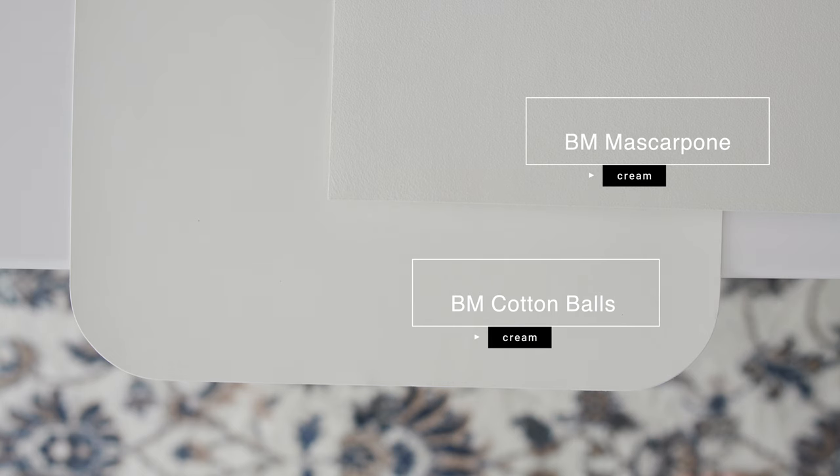Now watch what happens when I compare it with one of the lightest creams in Benjamin Moore, called Mascarpone. When you compare it with Benjamin Moore Mascarpone, again, you're going to instantly see how Cotton Balls is lighter than Benjamin Moore Mascarpone. Notice how Mascarpone is creamier than Cotton Balls, and Cotton Balls just doesn't have those pronounced yellow undertones that you see in Mascarpone. This is what makes Benjamin Moore Cotton Balls a beautiful light cream.